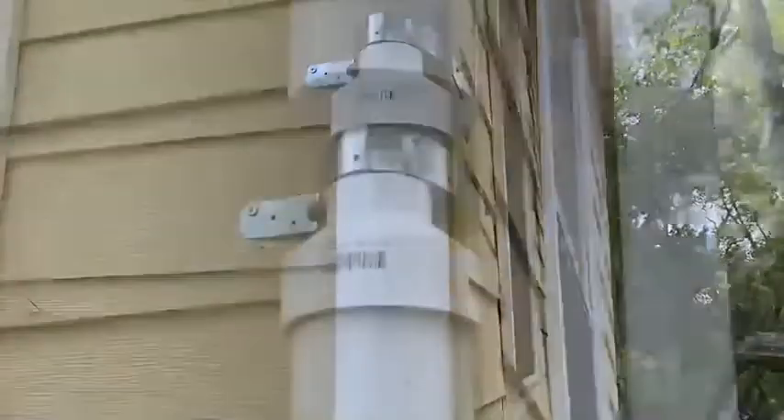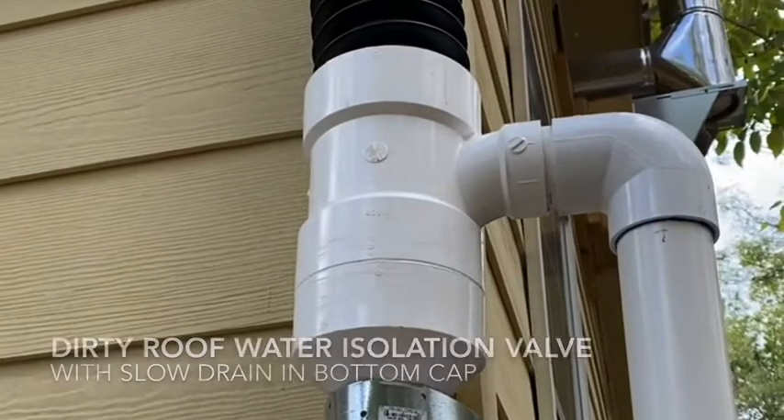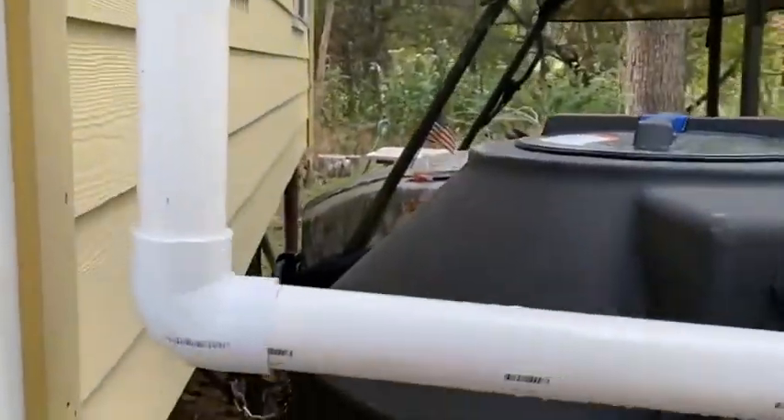The ball will float up and hit that neck and seal it. Then the fresher, cleaner water will go into the tank.